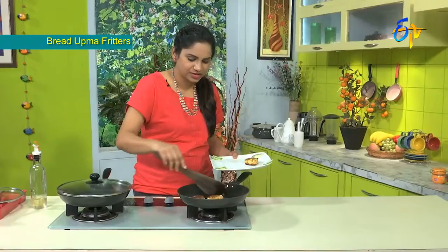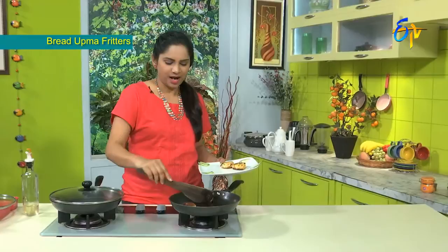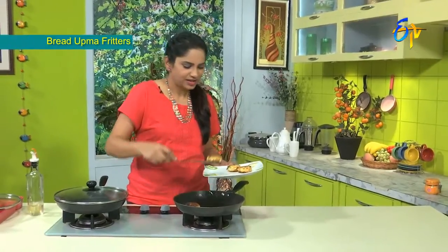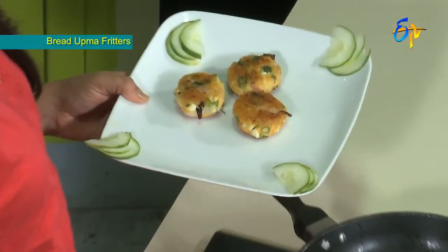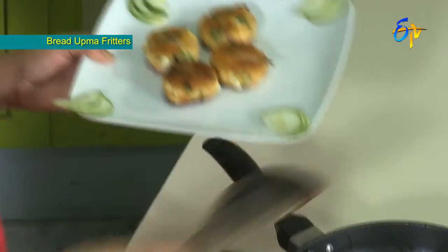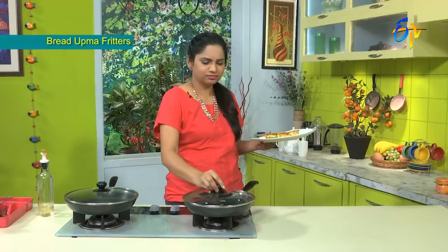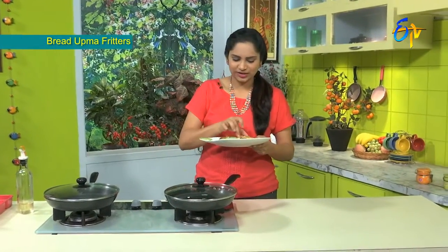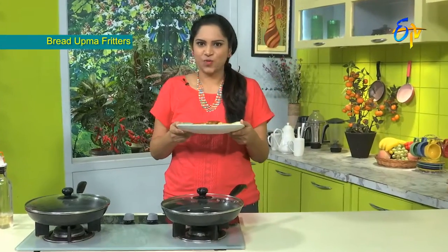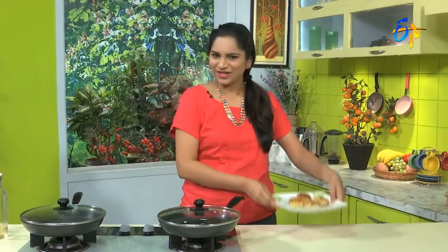Very nice, it is very crispy. This is how we put the flour in the pan and fry it. We will eat healthy. This bread fritters recipe is a very healthy and balanced recipe, so let's try it.